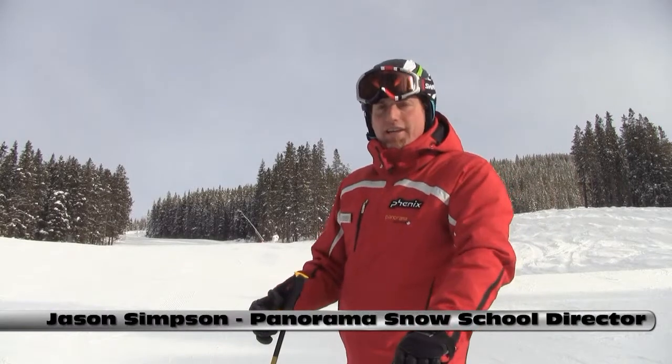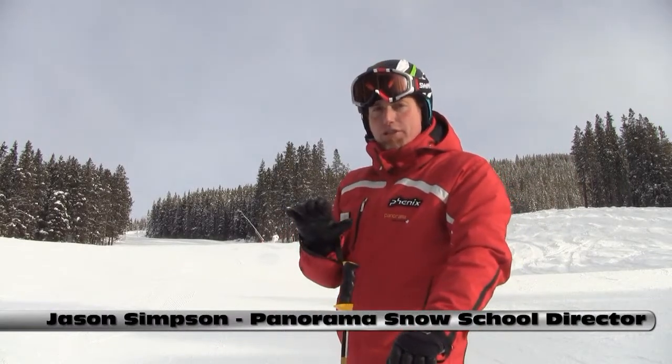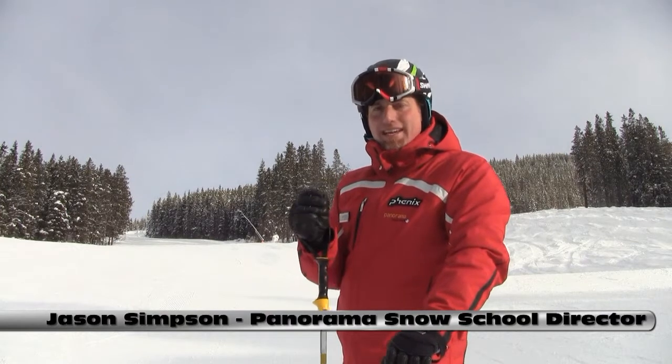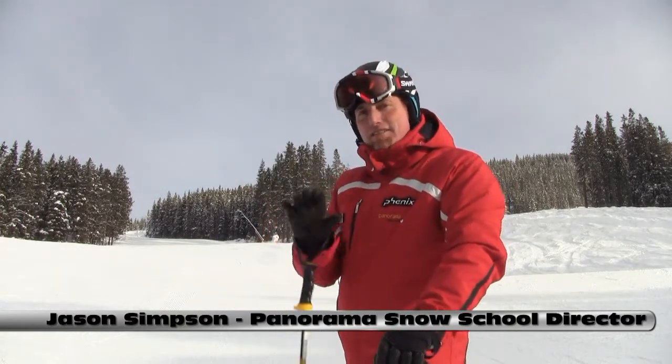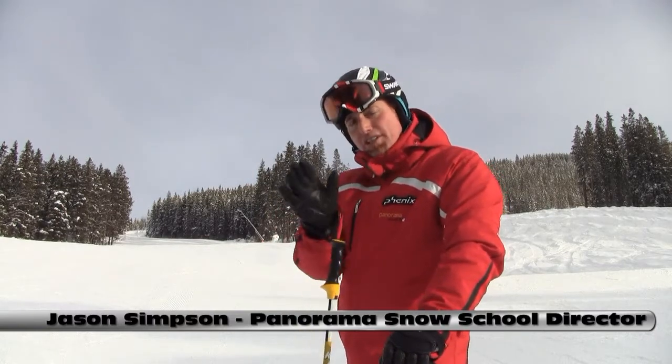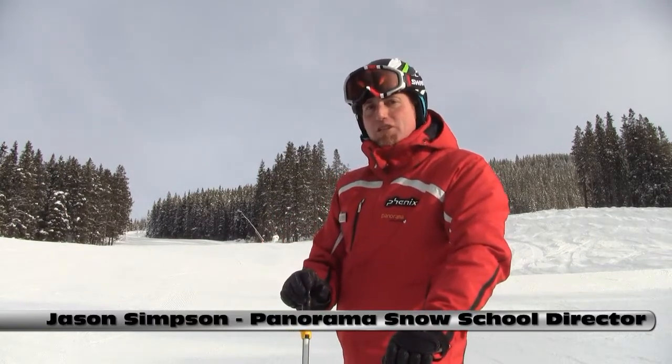What I'd like to discuss with you today is how to steer or guide your skis more positively. I was skiing with some friends the other day, and while they stand really strong and ski athletically, their understanding of how to guide the ski is sometimes a little bit confused. So we're going to take a look at what the difference between pushing and steering is all about. Let's go have a look.